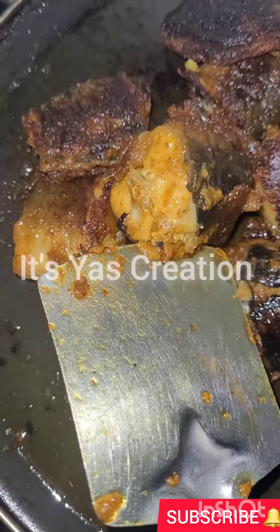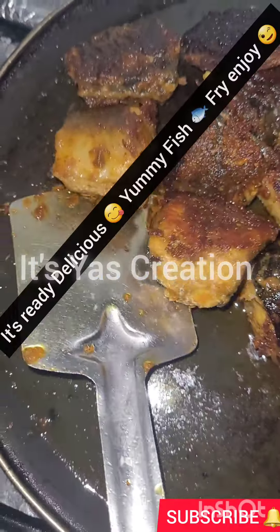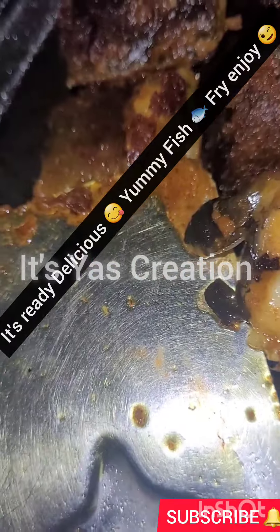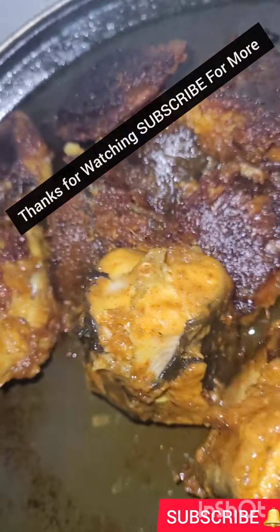The fish fry is ready, as you can see. We can enjoy it — it's very yummy and delicious and very easy. Thanks for watching, subscribe for more such videos, see you in the next video!